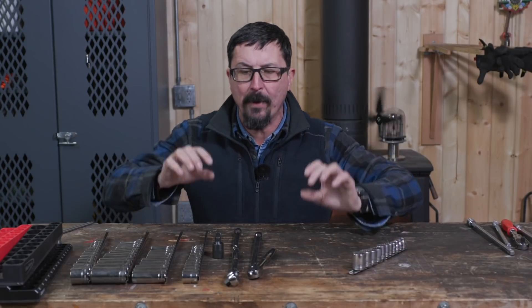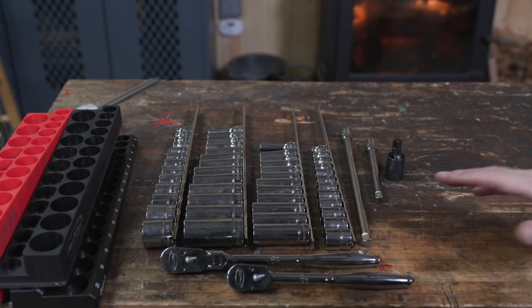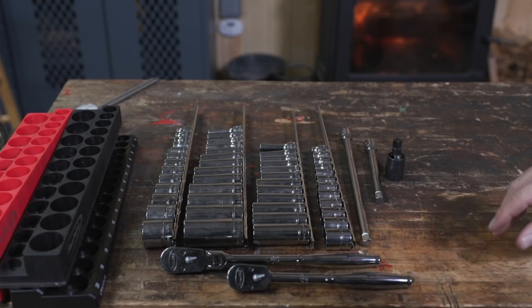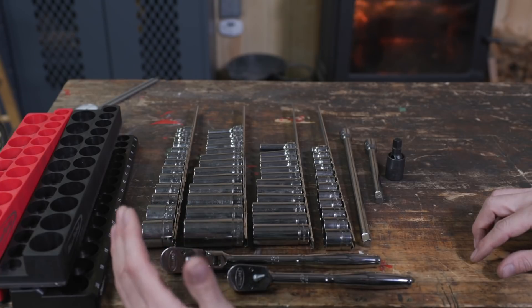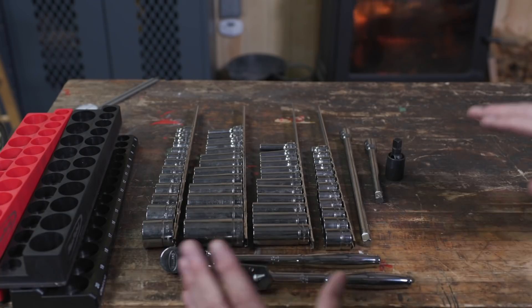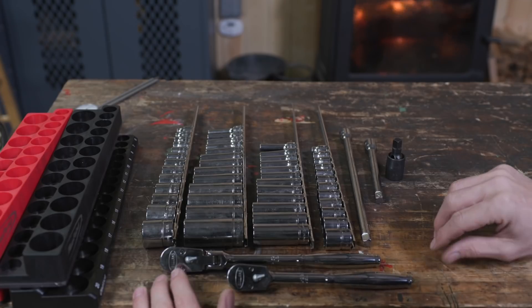Let's check out the sockets and compare them side by side — ratchets, extensions — and see how they look. This is the full 3/8 drive ratchet set I'm going to recommend. I recommend you start with a 3/8; it's in the middle between the quarter and the half. You can add those later, but you can get by with just this. This is really the best way to go.